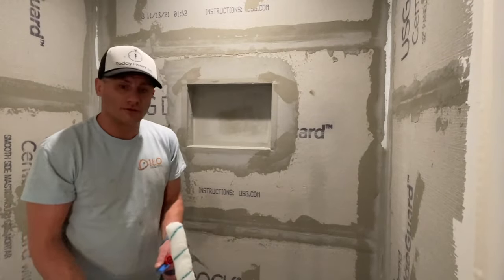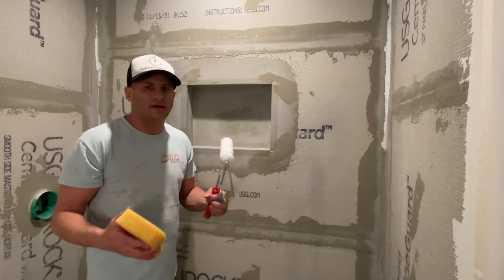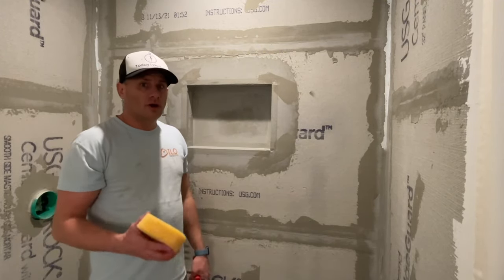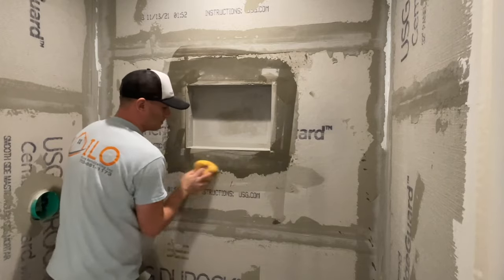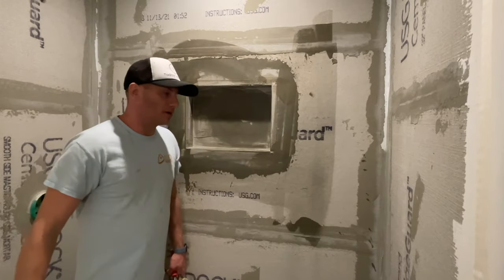The first step with Red Guard is to wet the surface — just like anything else, lack of moisture is bad when installing modified mortar or Red Guard. Red Guard wants moisture. So I wet everything down with a sponge before I open up the Red Guard and start applying it.